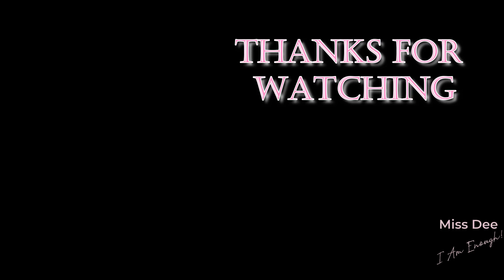So thank you so much for joining me today. I love every single one of you. And until next time — I am enough. I am enough. Thank you.